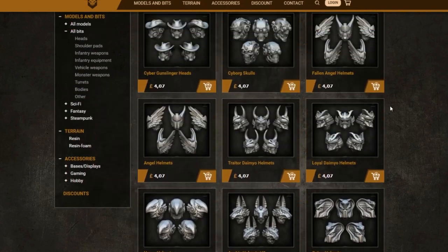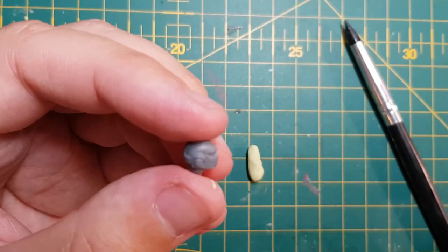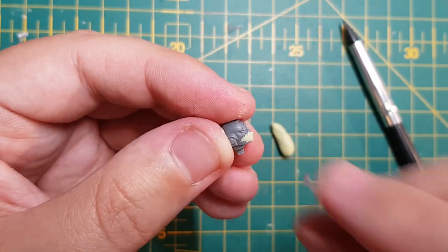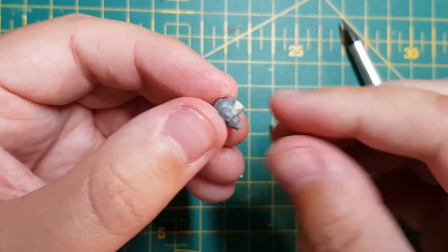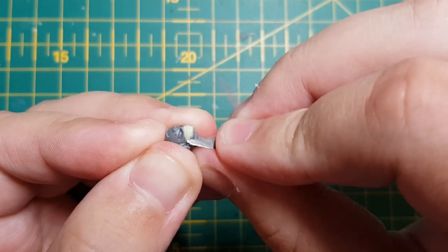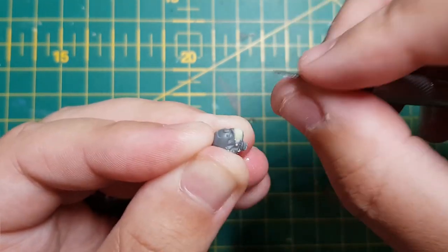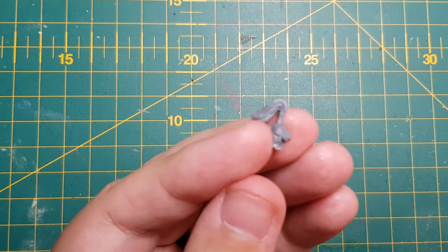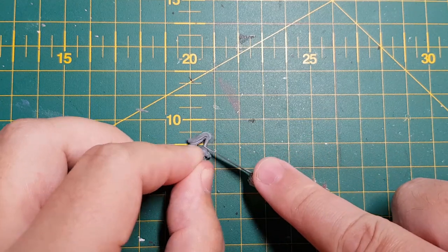I had ordered some third party samurai helmets from Puppets of War, but at the time of editing this video they hadn't arrived. So in the meantime, I used the original helmet, which is still equally as cool. I wanted to remove the Templar-esque cross on the side of the face grille, so once again I used some Milliput to fill it in. I repeated the same process as the shield once the putty had dried, gently removing the excess Milliput using the hobby knife and a file. I then grabbed a Space Wolf head from my bits box - one with a topknot - and removed the hair using my hobby knife. Yes, I know, another topknot.